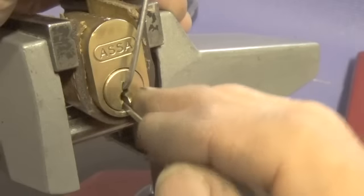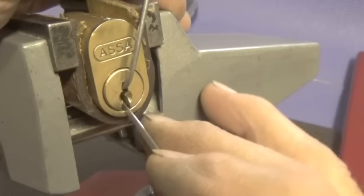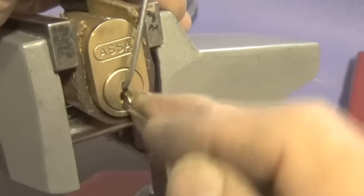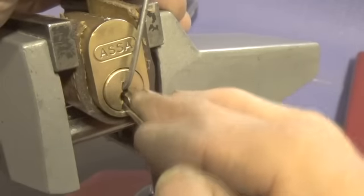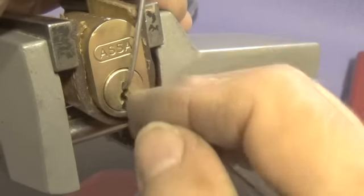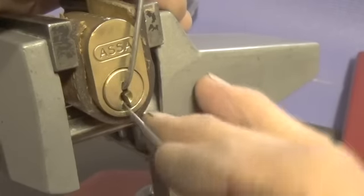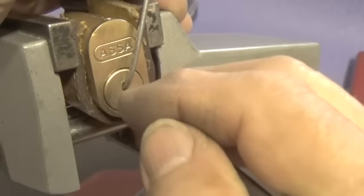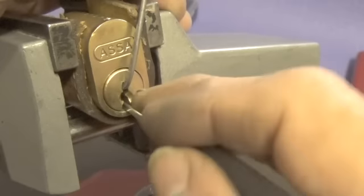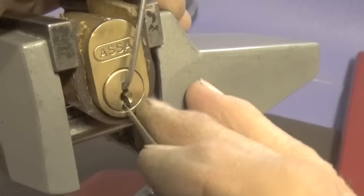Go back and catch pin two. Pin two gives us a little bit of feedback. Let's go back. Drop pin two. There's pin six. Pin three again — nothing else.